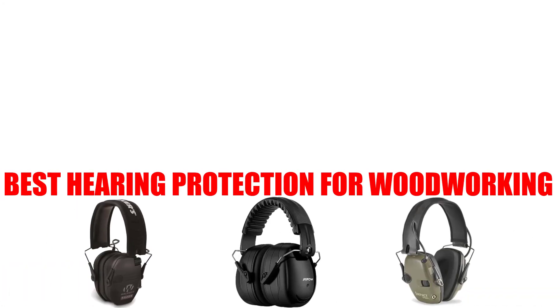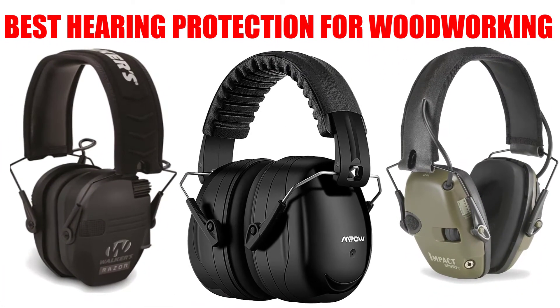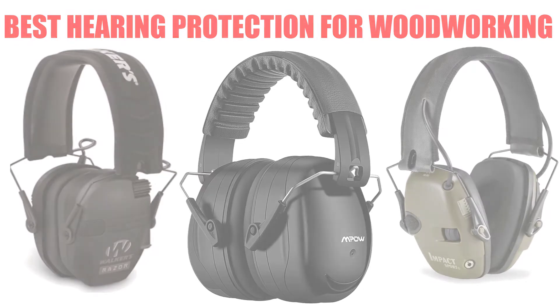Are you looking for the best hearing protection for woodworking? Here we will break down the top 4 best hearing protection for woodworking on the market. We have included links in the description for each product mentioned, so make sure you check those out to see which one is in your budget range.